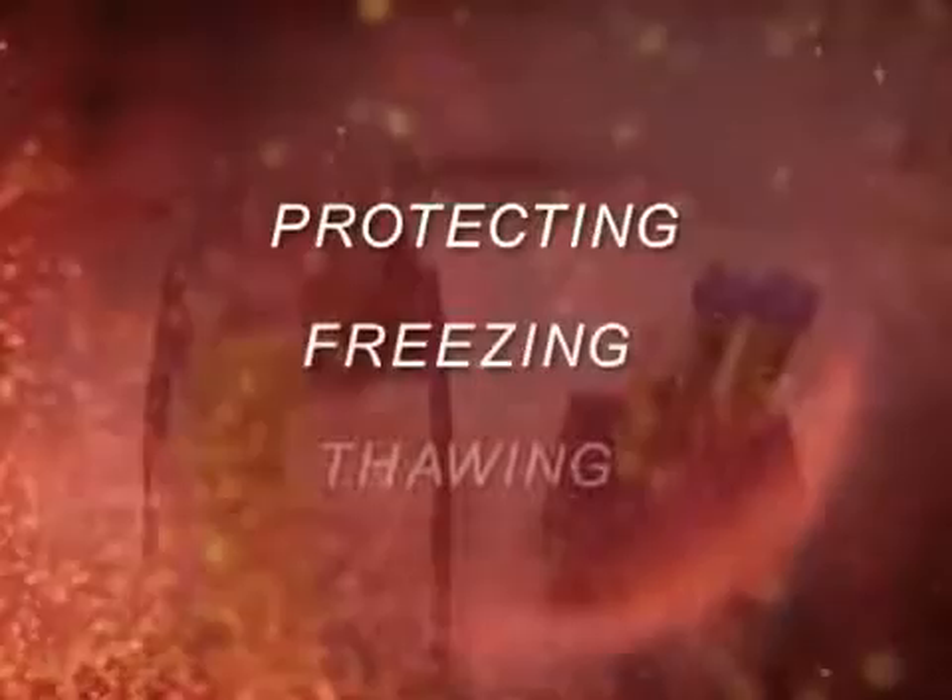Droplet freezing can be divided into three main stages: protecting, freezing, and thawing.